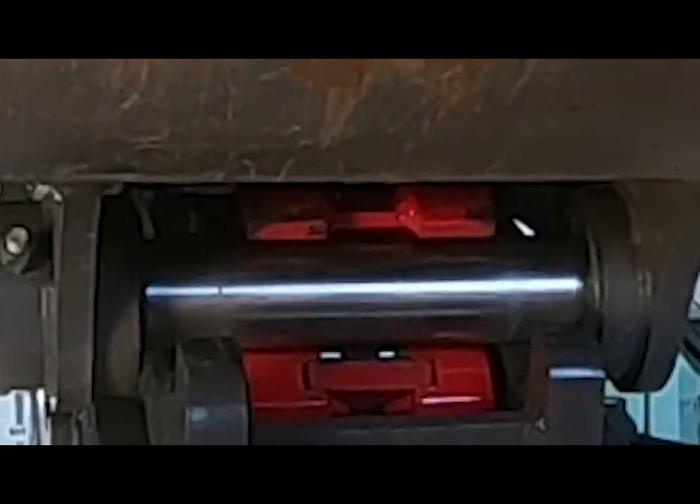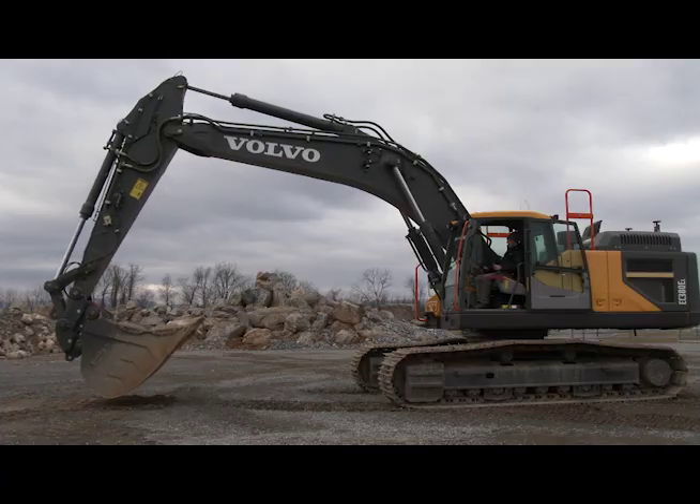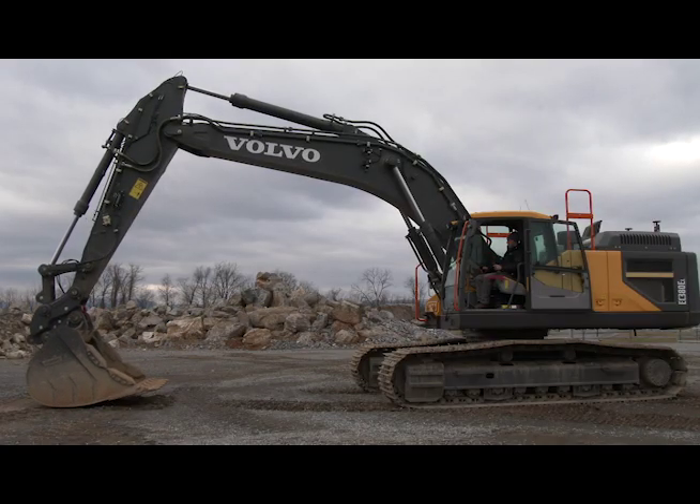Open up, curl the arm out, curl the bucket out.